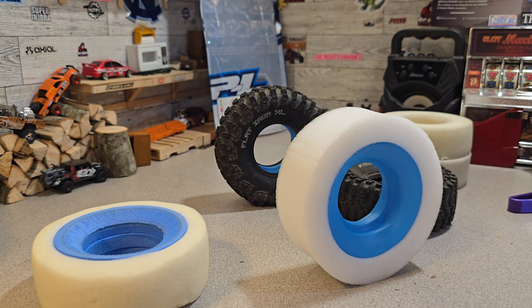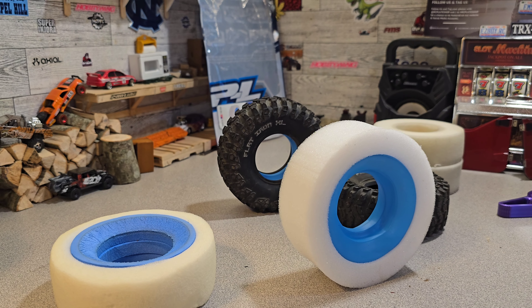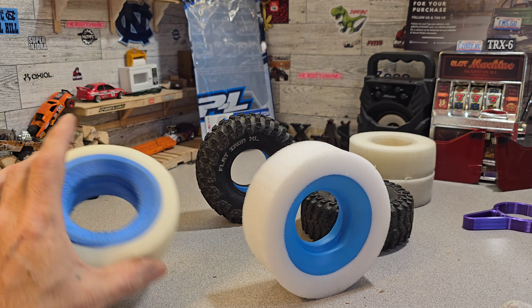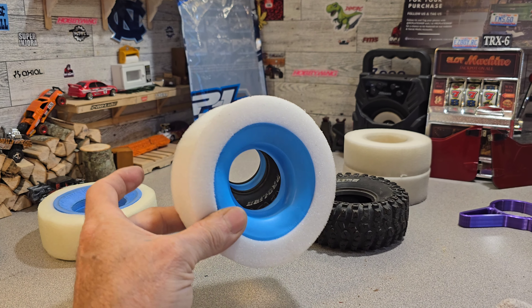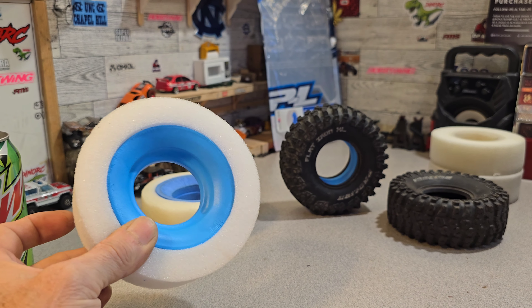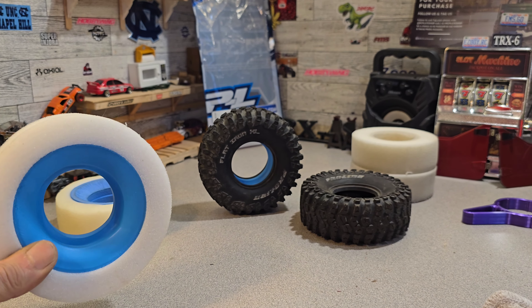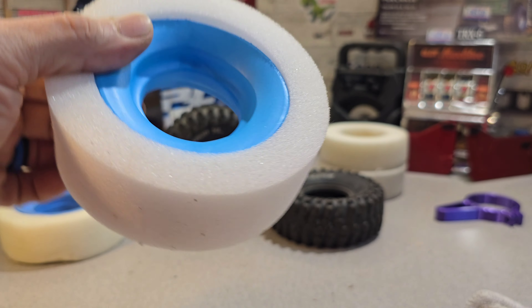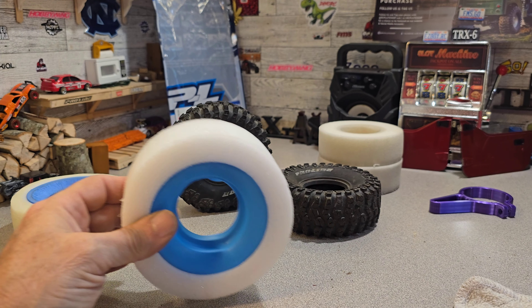They were Mickey Thompson knockoffs or Super Swamper-style, but they look like Mickey Thompson or whatever they were - anyway that's beside the point. For whatever reason, the little difference that's in these is pretty significant when it comes to performance. The blue string ring in here looks a little crooked but hey, that don't really matter - it's just there to work.